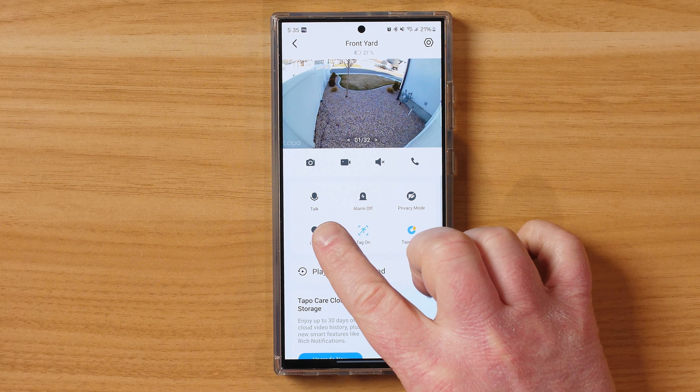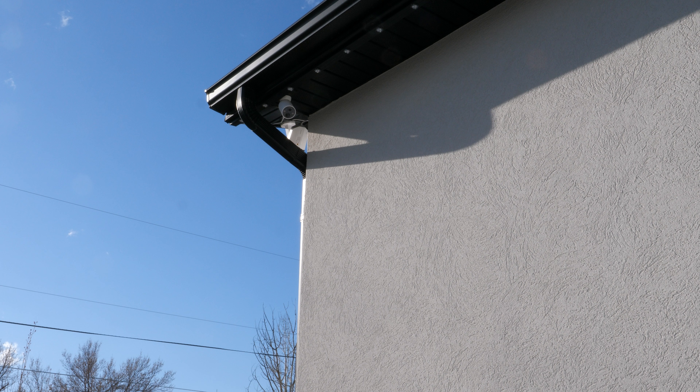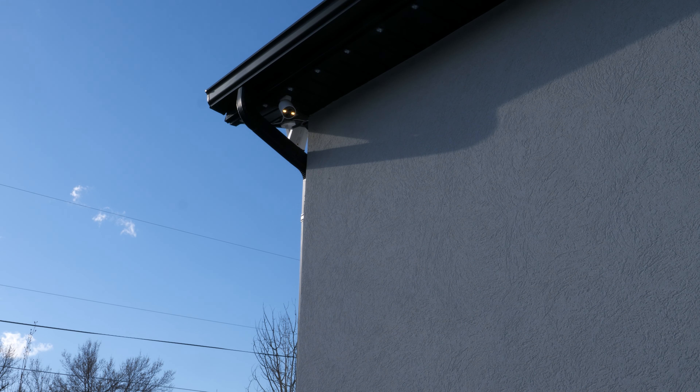Overall looking at the footage, I'm really impressed with what this camera is able to capture. I have this camera pretty high up and I think everything looks really great. Now let's test out the talk button — let's hear how that sounds. This is what it's like with me talking through my phone at about one arm's length away, and then talking really close to my phone at a normal level. You should be able to hear pretty crisp and clear out there.